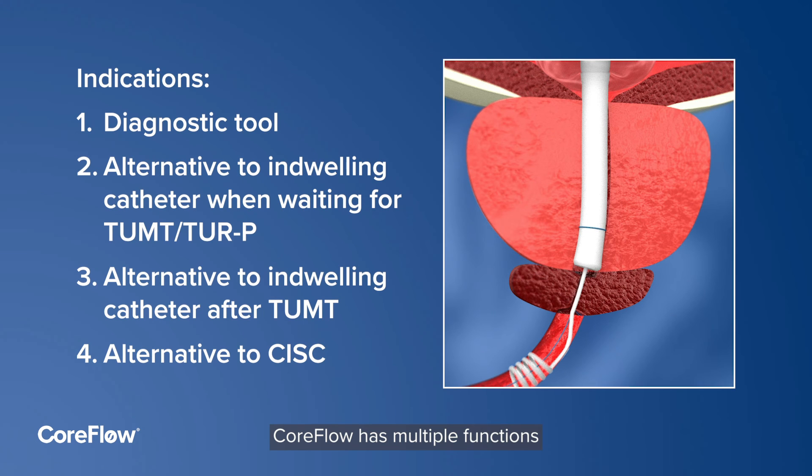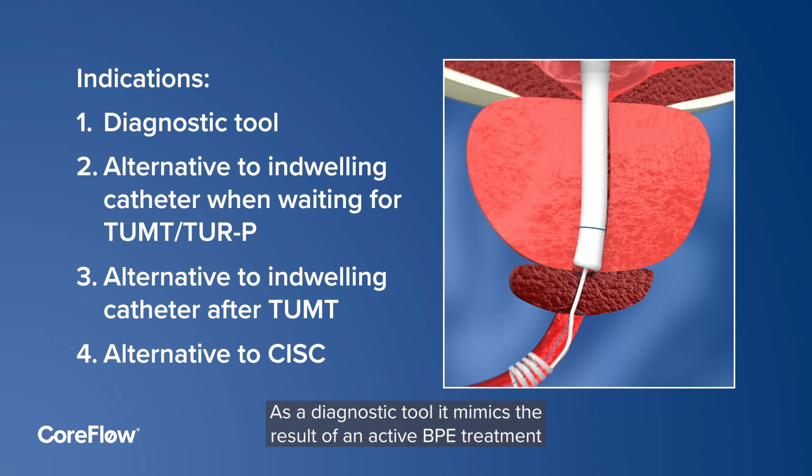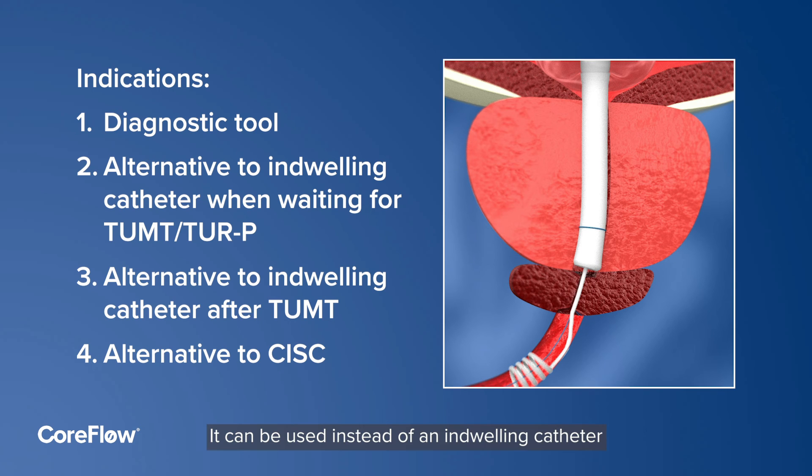CoreFlow has multiple functions. As a diagnostic tool, it mimics the result of an active BPE treatment. It can be used instead of an indwelling catheter for patients waiting for active BPE treatment and after the intervention. The benefits are less discomfort and low risk of urinary tract infections.